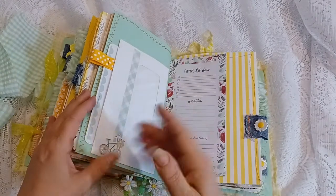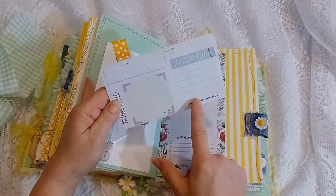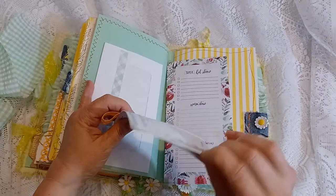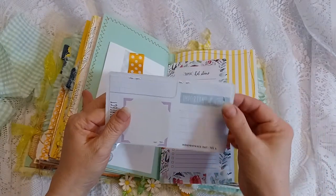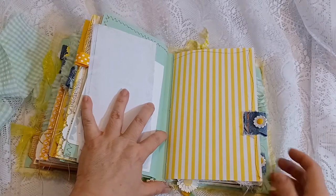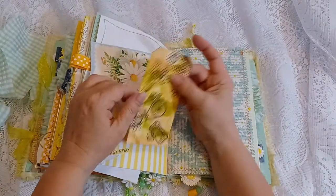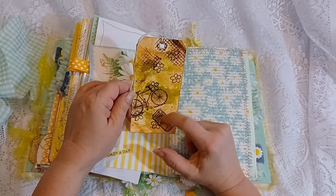Here is a tag — I had adhered some pages from a planner on there, but it came right back off because of the type of tag it was. It came in the mail as an advertisement, and nothing adheres to it, so I stapled it on there — it's on there pretty good. I love this striped yellow paper, machine-stitched around the edges. This is a pocket — a tag from my stash with some daisy stamps added.